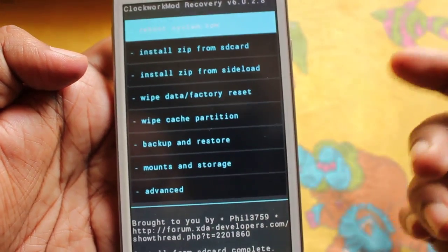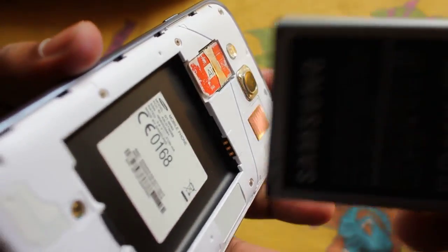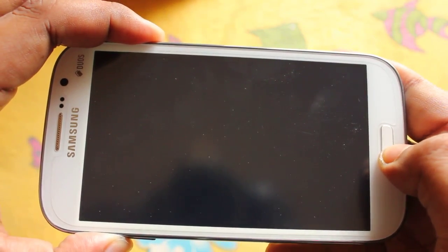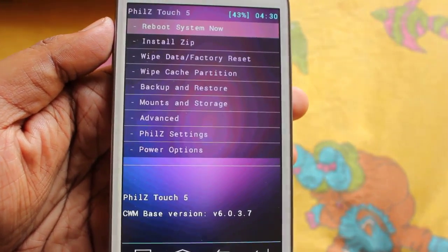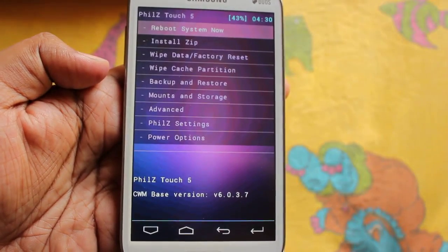Now you can reboot your phone or directly go to recovery. To demonstrate, I'm going to pull out my battery and directly boot into recovery. Okay, and yes guys — this is the Philz Touch Recovery. As you can see, the whole interface has changed.